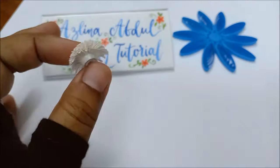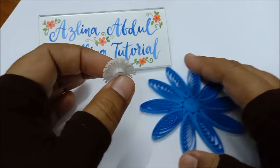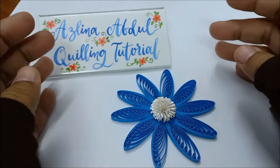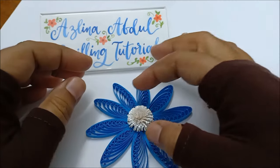Once the fringe flower is done, I just applied a generous amount of glue at the back of it and pasted it on the flower. And that's it — the flower is done.